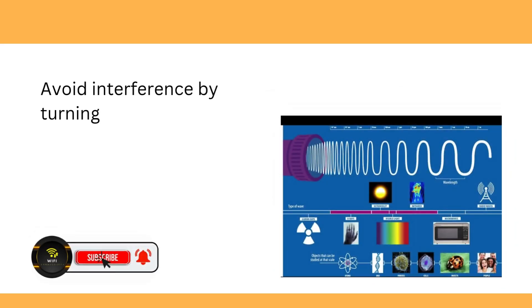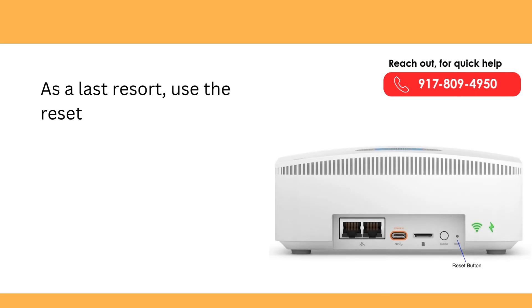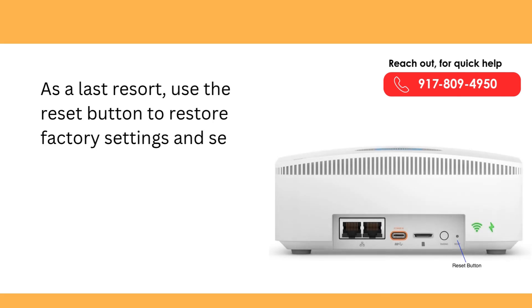Avoid interference by turning off devices like microwaves during testing. As a last resort, use the reset button to restore factory settings and set it up again.